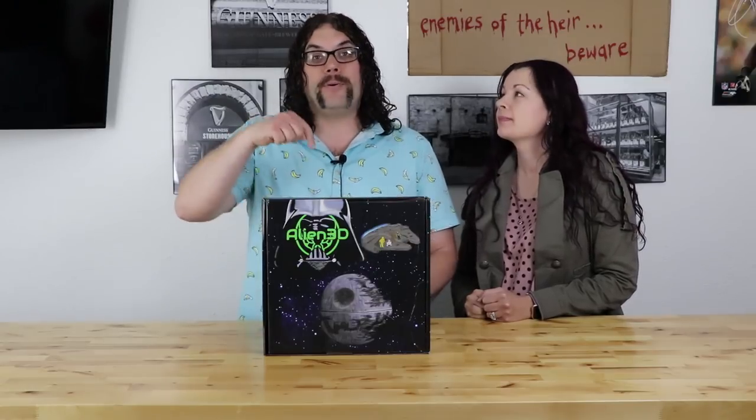So today we're gonna check out the Alien 3D Monthly Mystery Box. We met Josh at MRF and he was awesome. I'll put the description and link below for the interview we did at MRF with him. We decided we were gonna buy one of the monthly mystery boxes and check it out, and this is it.